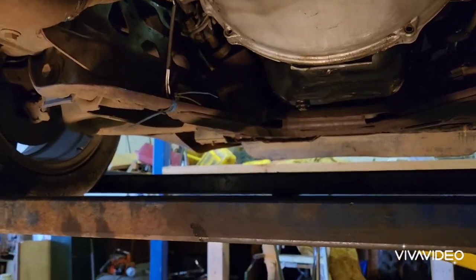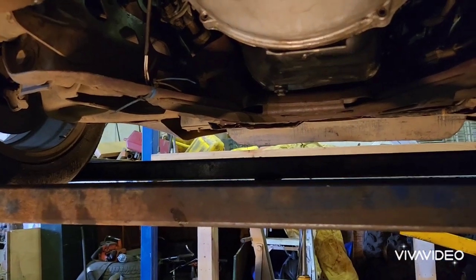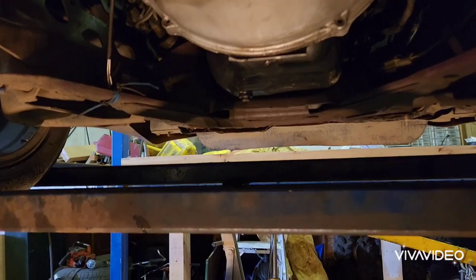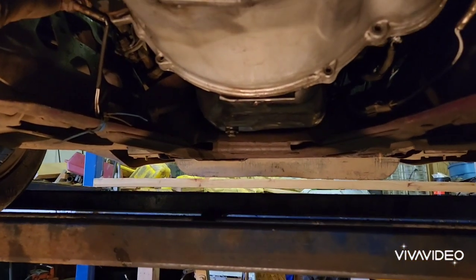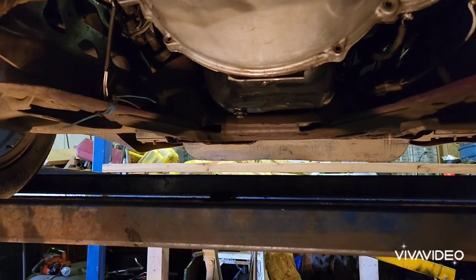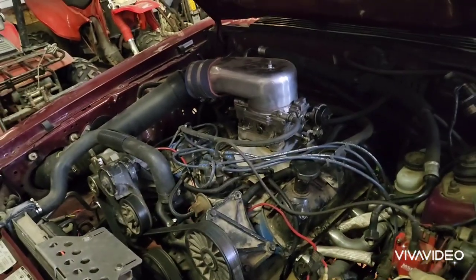Luckily the engine I started with was already converted to carburetor, so I was converting a carbureted engine to a carbureted engine, which is very easy. If you're doing fuel injection to carb or carb to fuel injection, that could get a lot more complicated. As you can see, I have a little bit of wiring to clean up still, but a lot of the stuff just fit.